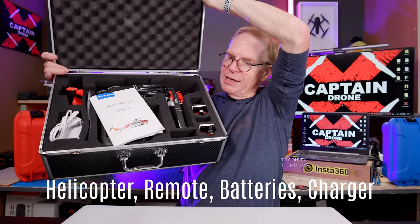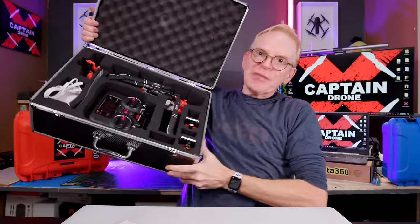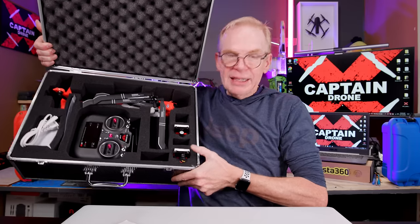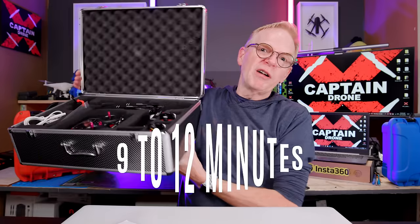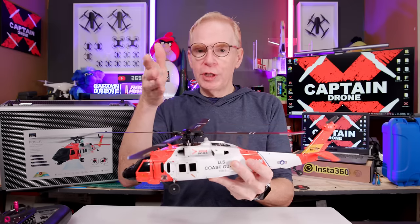Open it up — there we go. You've got your helicopter, your remote, this eight-channel remote, your helicopter, and three batteries — at least mine came with three. It came with the FPV camera, it came with a light you can put on the bottom. Flight time is long on this as well — you can get nine to twelve minutes of flight time per battery.